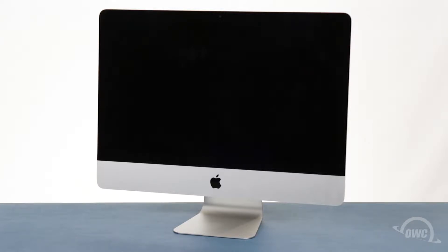We've already gathered our materials, shut down and unplugged the iMac, and are working on a soft static-free work surface. We are now ready to begin.